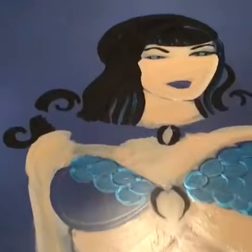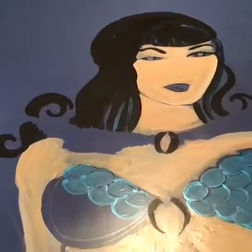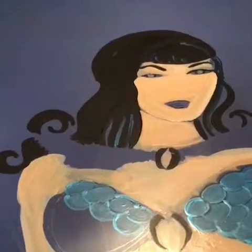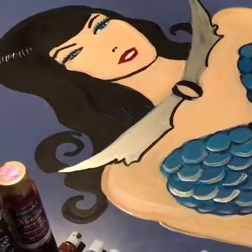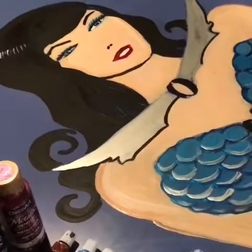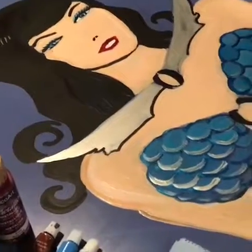Okay, this is day two. Working with some daylight might be helpful. I need to get started on the hair and finish the bra. I briefly wanted to go over the paints and utensils I've been using.